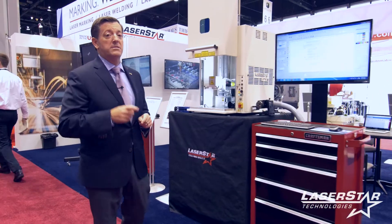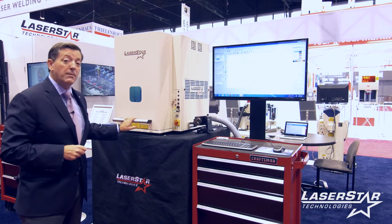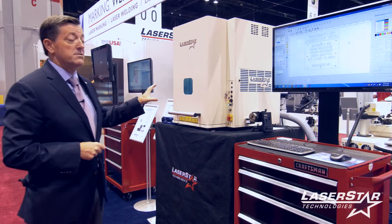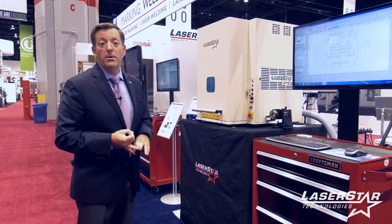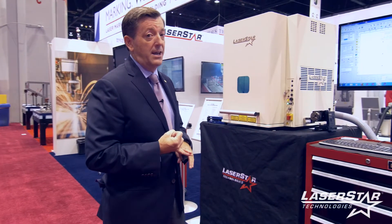Next we have our new 2016 FiberCube 3 system — the third generation of the FiberCube line, very popular worldwide and a showstopper for us this year. This particular system takes advantage of a wide range of power levels for pulse fiber engine marking, direct part marking, engraving, and thin material cutting applications.